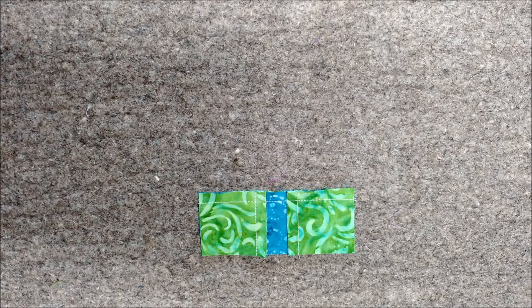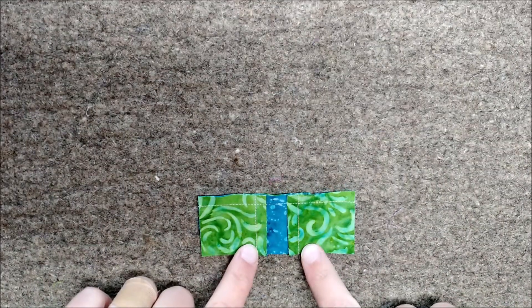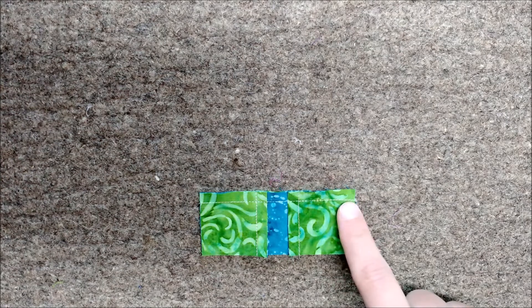I'm going to show you how to spin the seams for the nine patch portion of our iron block. The first thing I want you to notice is you have your two short seams that you sewed first, and then you have this longer seam from where you sewed two of your segments together.